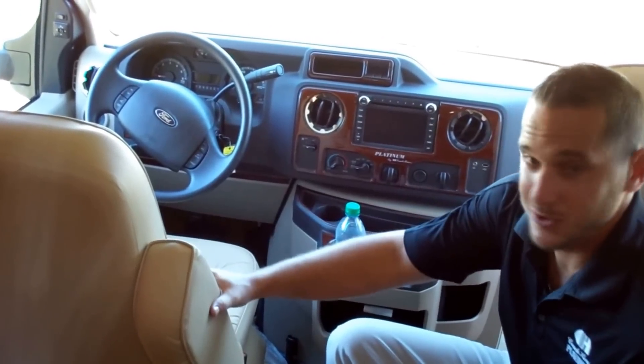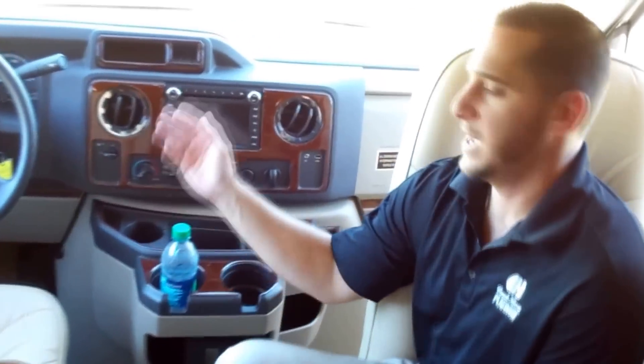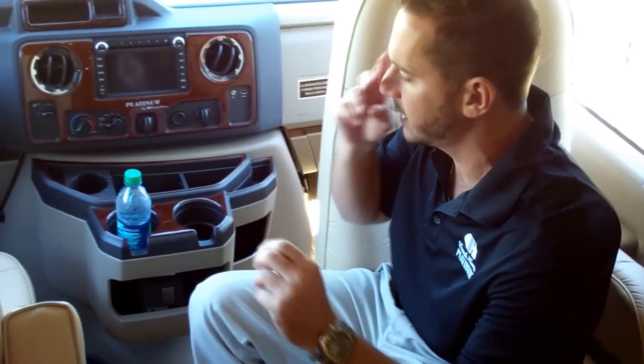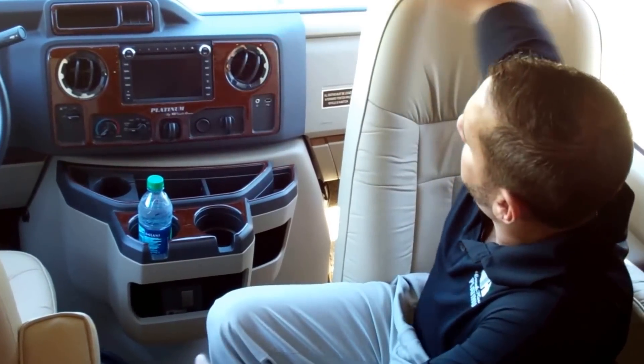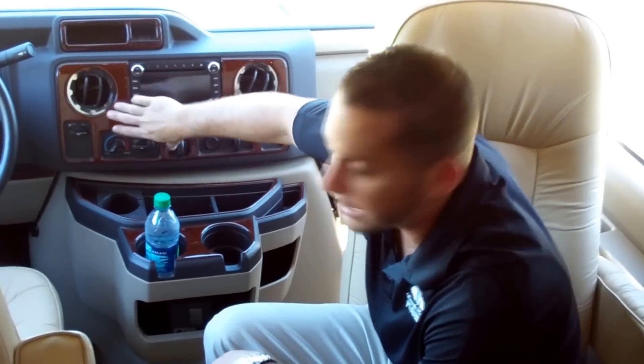So we're inside the coach now in the cab area. We have a swivel passenger seat that swivels around for added seating, and then a six-way power seat for the driver's side — with the steering wheel, the seat doesn't really swivel well, so it makes more sense to have power adjustment. We have a nice navigation system with Bluetooth, navigation, and Sirius XM radio — very nice feature. The Bluetooth handles your phone and music. This is the Ford E450 chassis and the dash appointments look nice. We put in a nice wood grain dash kit and it says Coach House Platinum on there.